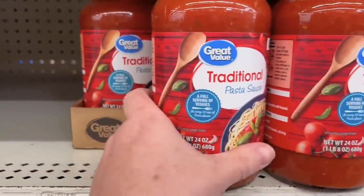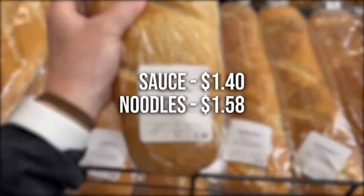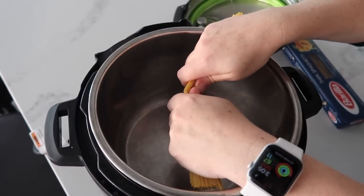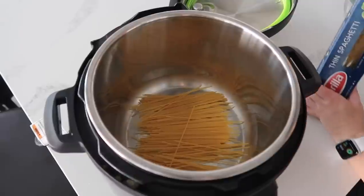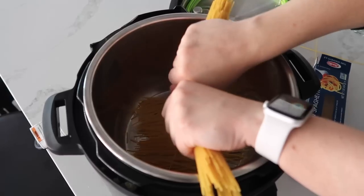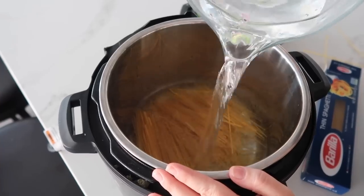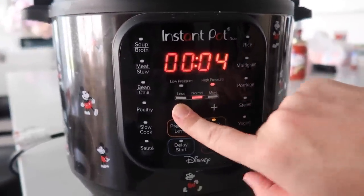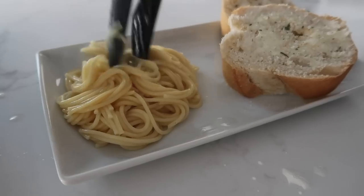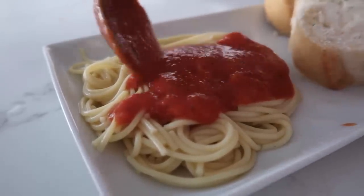For the spaghetti: sauce is $1.40, noodles are $1.58, and the bread is just a dollar. If you haven't figured out how to cook spaghetti in the Instant Pot, this is my favorite way. Break the noodles in half so they cook a whole lot easier, then add the liquid — just make sure the water is covering all the noodles. Put the lid on, make sure it's on sealing, not venting, then pressure cook for four minutes. Noodles are done, pull them out, then heat up the spaghetti sauce and it's all ready to go.